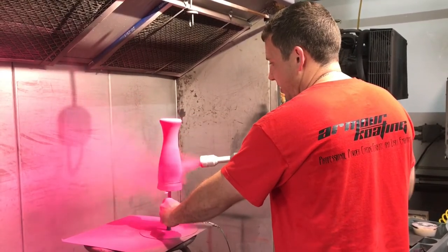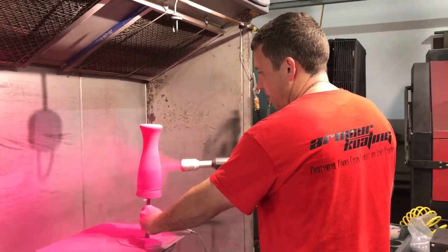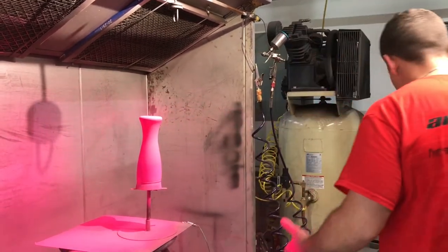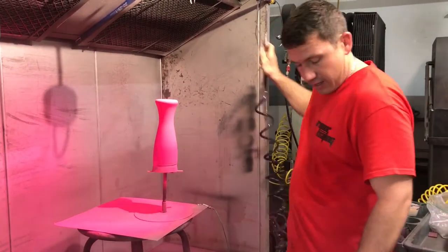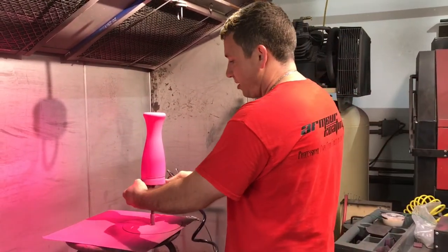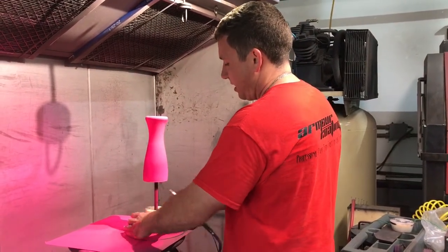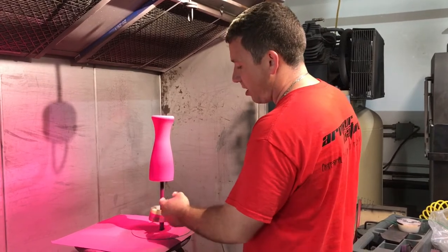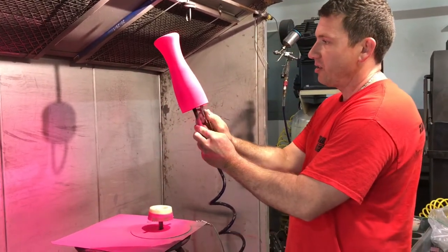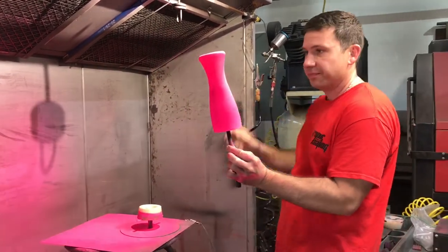I'll show you guys what it looks like when it's done, and then I'll show you some laser engraving when it's done. That should do it right there. The next thing I do is make sure I didn't get any powder on the inside — maybe I did, maybe I didn't, not all the time it works out right. Sometimes it goes up under between the all-thread and the silicone, and I just take it and shoot a little layer and it comes right out, no problem.